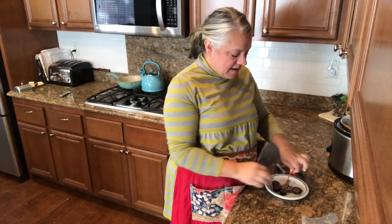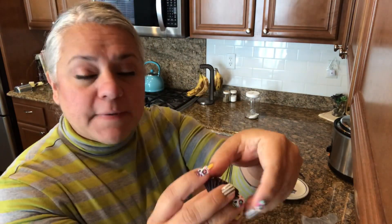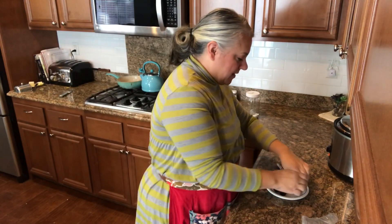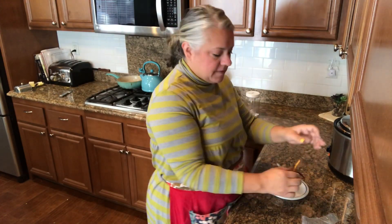Another treat: witch's brooms! Just get some miniature peanut butter cups, take off the wrapper, and stick a pretzel stick into it — it's a little witch's broom, so cute and so easy.